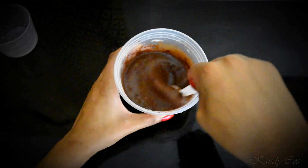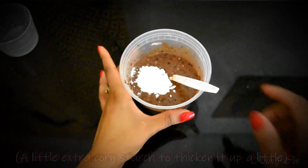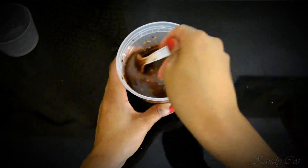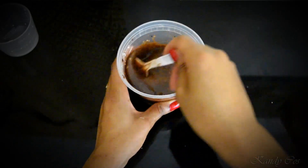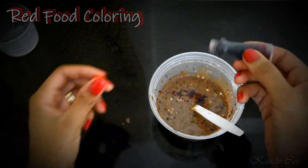I wanted it slightly thicker, so I added a little corn starch to it. Last but not least, add in your red food coloring to your liking, and you are all finished.